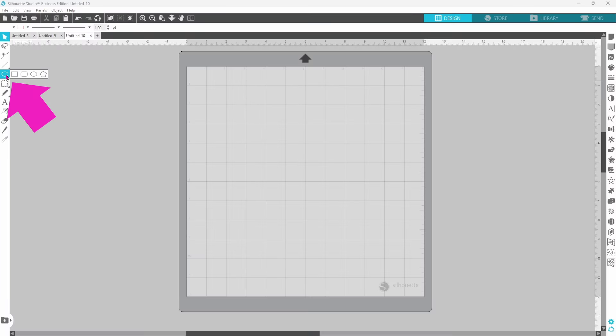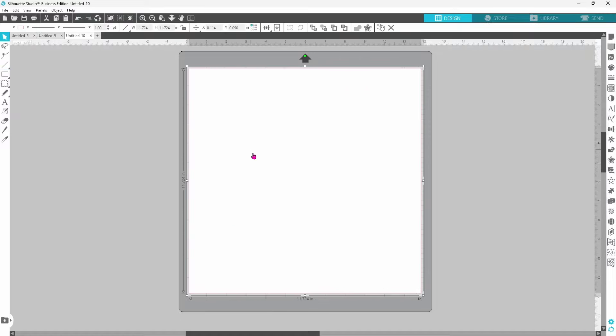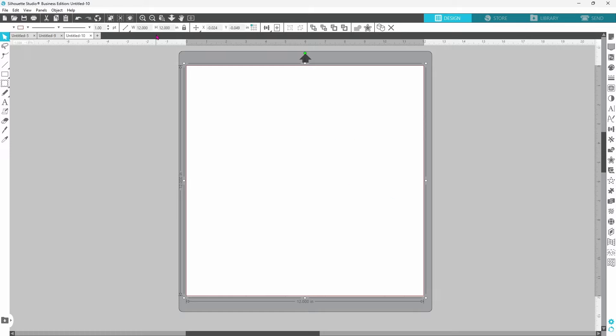We are going to start with a simple square. Let's grab our rectangle from the drawing tools, hold down our shift key and pull that out. We want this to be exactly 12 inches — we can lock our aspect ratio button here and type in 12 and hit enter. Since we are working on a very precise design, we're going to go ahead and select center to the page so that we know everything is going to be lined up perfectly.